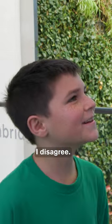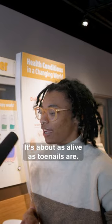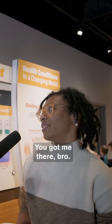— I disagree. The molt of a tarantula. — No. — Why not? — It's from a tarantula. — It's about as alive as toenails are — toenail clippings, we'll say. — Toenails used to be alive? — You got me there, bro.